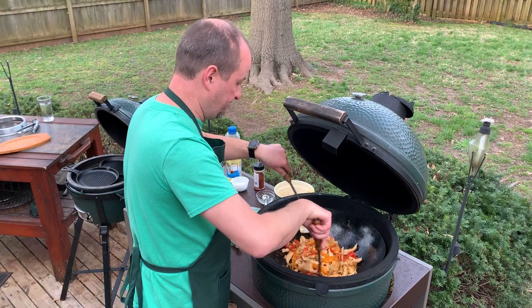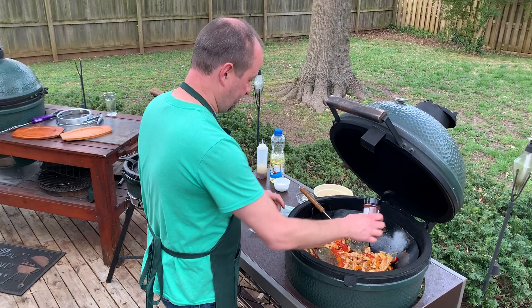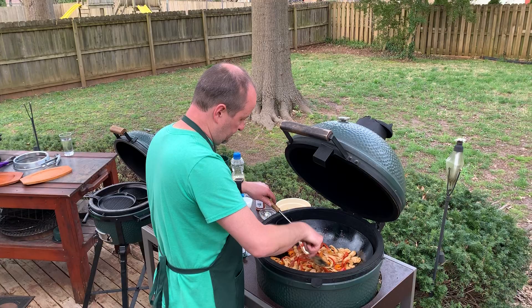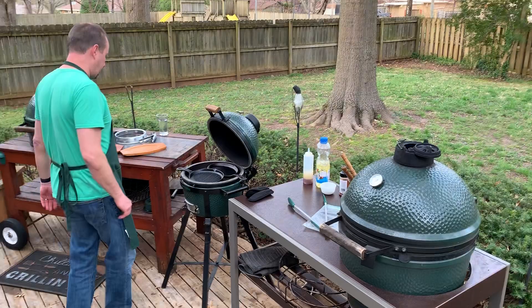It smells amazing. A little more Michelada — been dying to try this. We're going to let that cook just a little bit more.